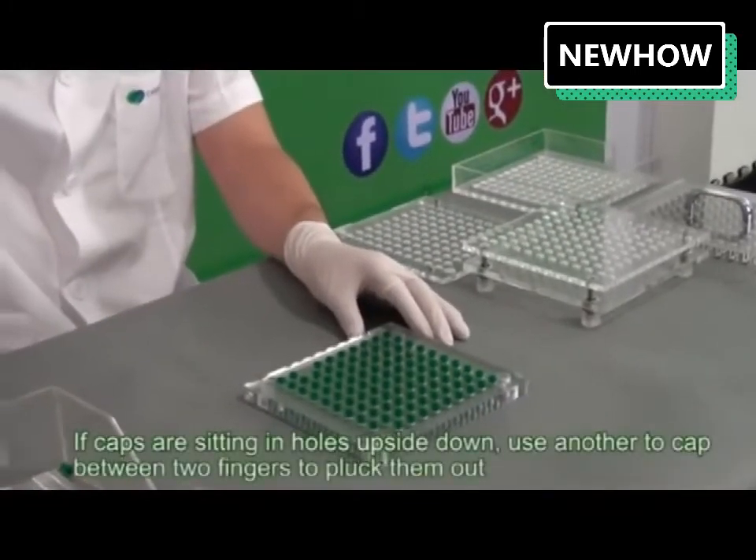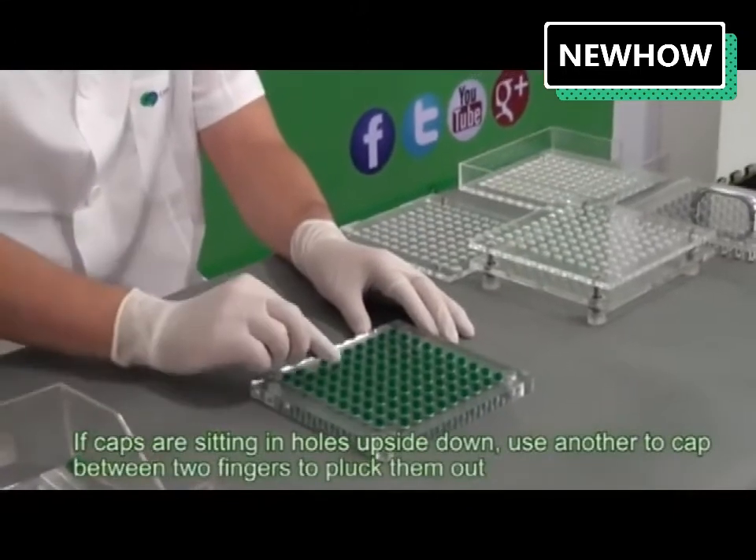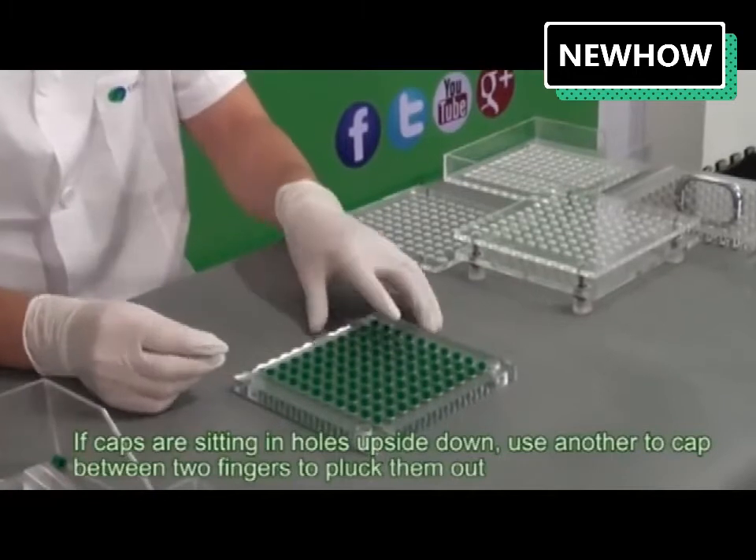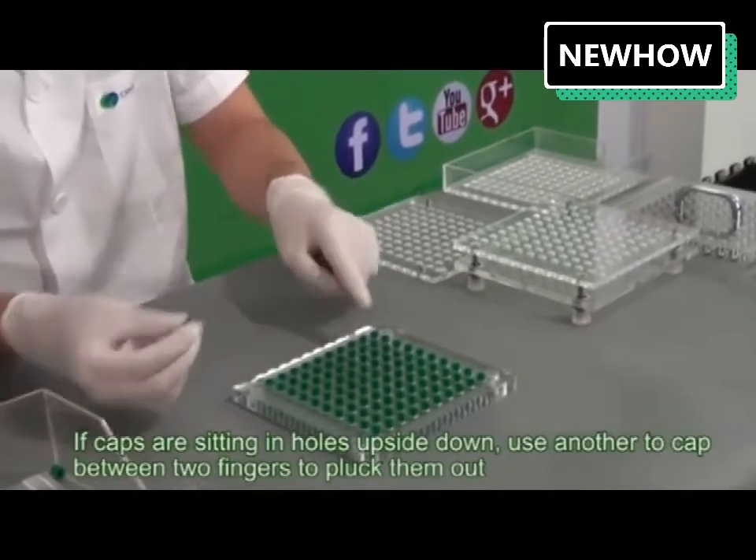Remove the encapsulation sheet and set it safely to one side. If caps are sitting in the holes upside down, use another cap between two fingers to pluck them out.